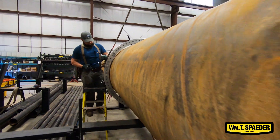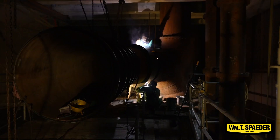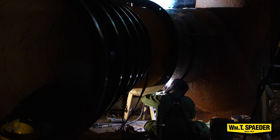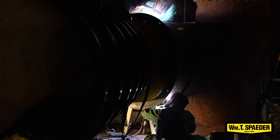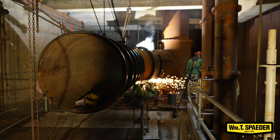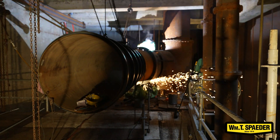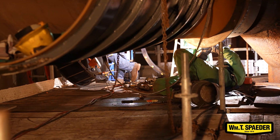A weld like this could take an entire day, so it's really important to make sure that the weld and the welder are set up as best as possible. One method for welding this large of pipe to cut down time — we call it brother-in-law welding — where two welders both start at the bottom and work up the sides simultaneously, so two welders are doing one very large weld to get it done faster.